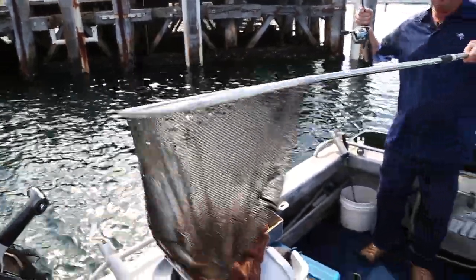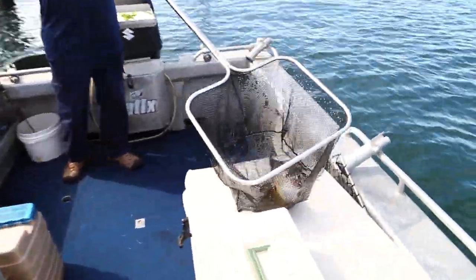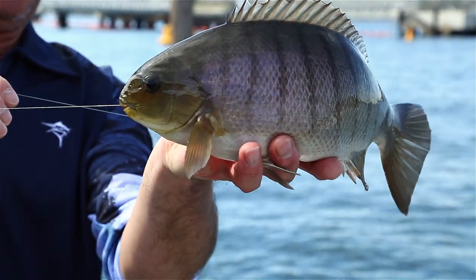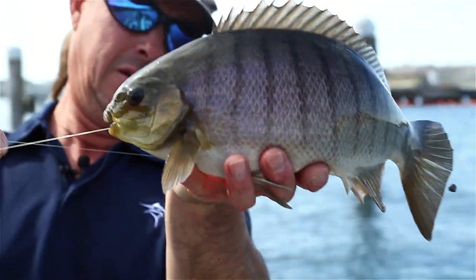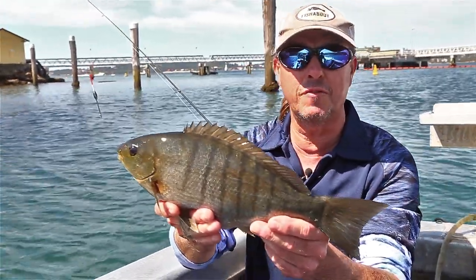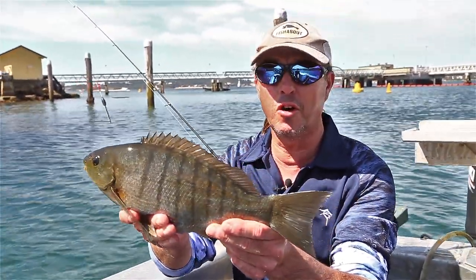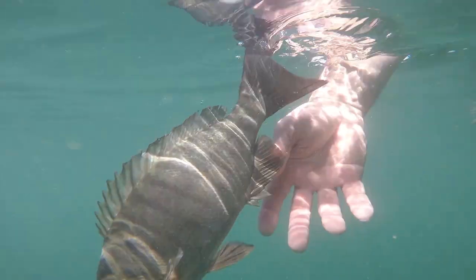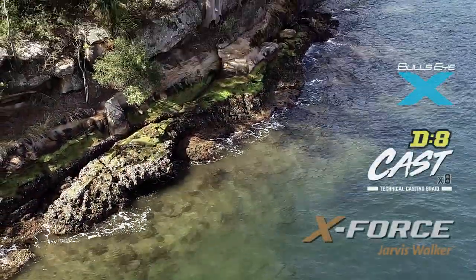That's a really nice blackfish. So that's another beautiful fish, and it goes to show you don't need that traditional blackfish gear to get into them. You can grab your bream gear or your squidding gear or your flathead gear — just a seven foot rod with a small egg beater reel — and get out there and give it a go. Let's go!